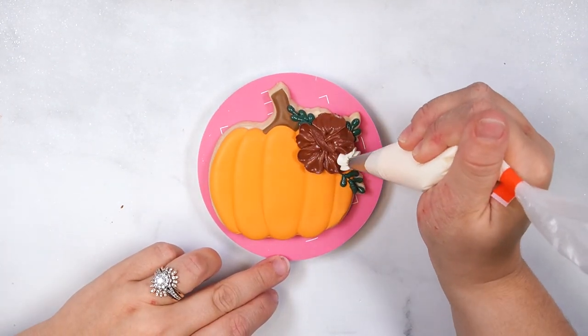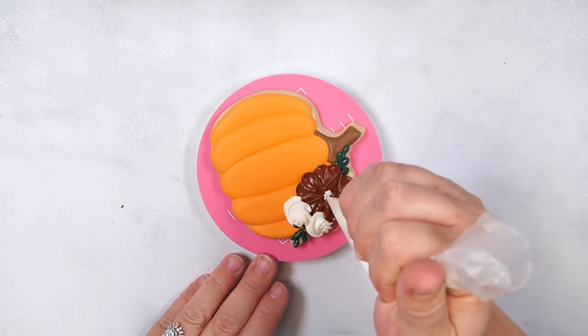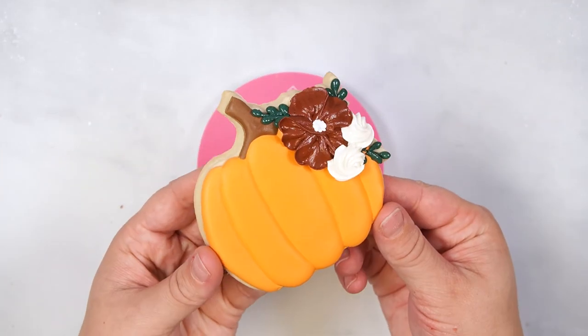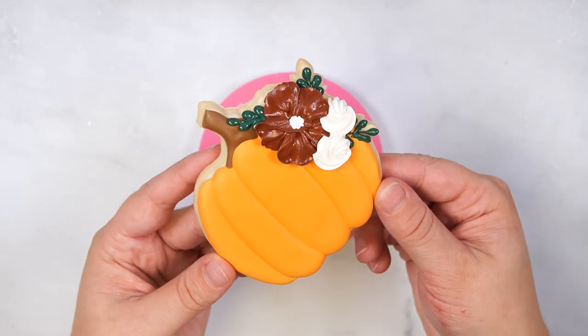Add two rosettes under the flower and small dots to the center of the large flower. Allow all cookies to dry for 18 to 24 hours before packaging. Thank you for watching, and if you enjoyed this video, consider subscribing and turning on the notifications. Your support will help us grow our channel and create more videos.